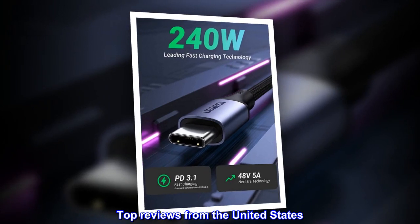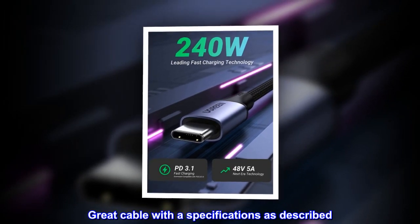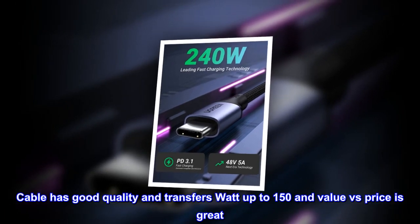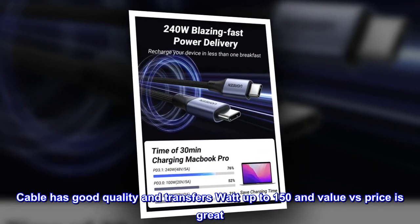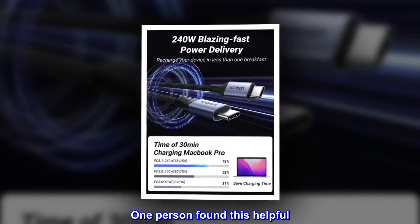Top reviews from the United States: Great cable with the specifications as described. Cable has good quality and transfers up to 150W — value versus price is great. One person found this helpful.